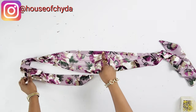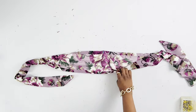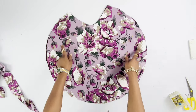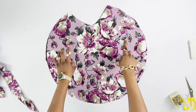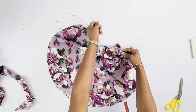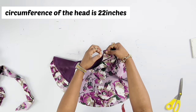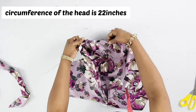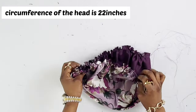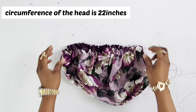The next thing is to determine the midpoint of the open part, mark that, and then introduce the head bonnet itself. I'm going to run a basting stitch all the way and then gather that up. The gathering will be based on your head circumference — mine is 22 inches. This is the result, and I'm going to check if I have 22 inches.